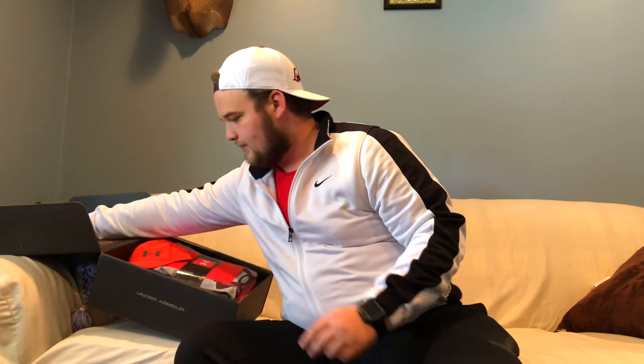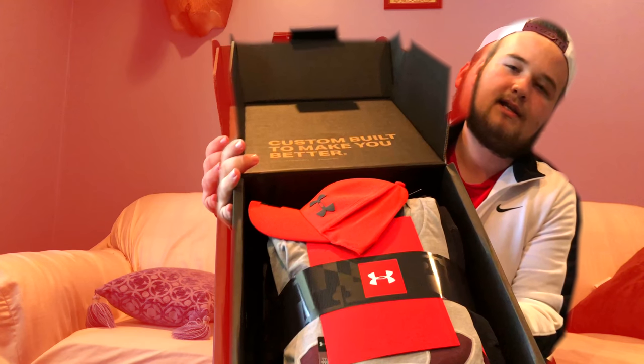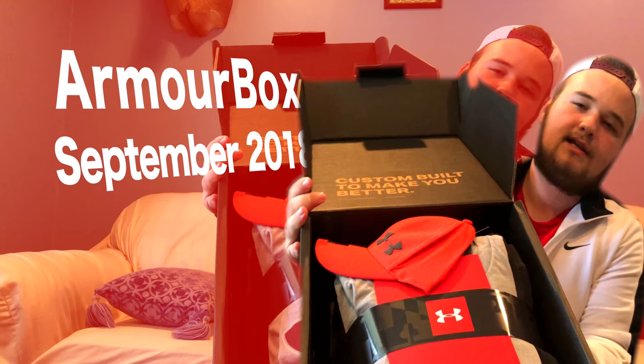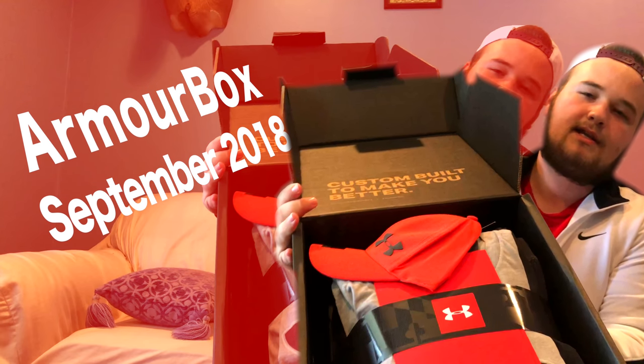Without further ado, let's go ahead and get started. What's up guys? It's Hunter, back with another unboxing.